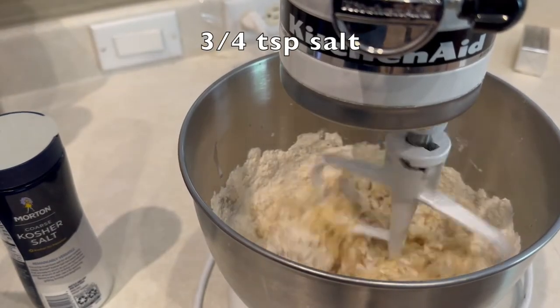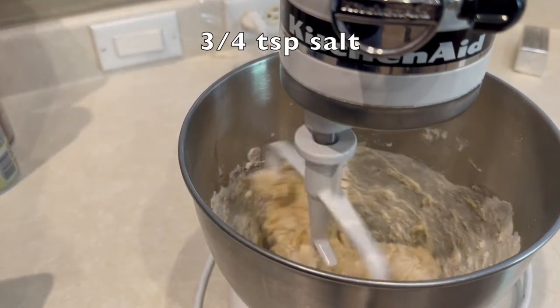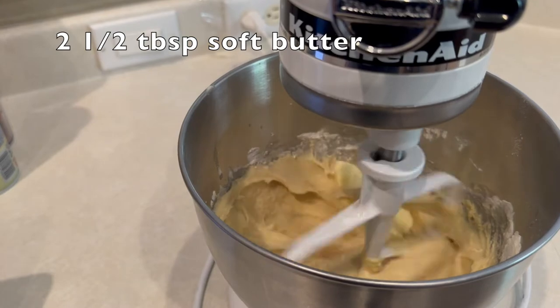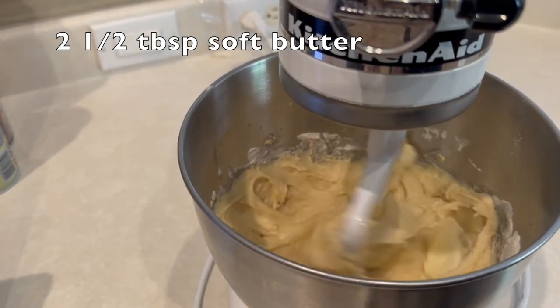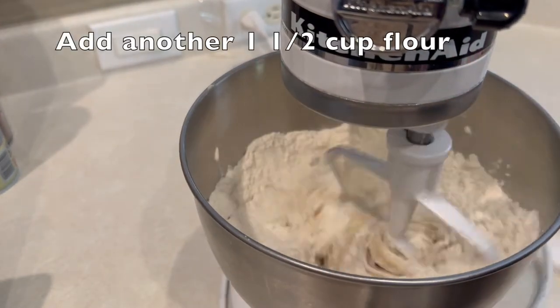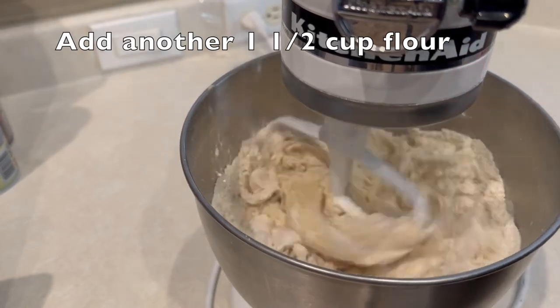Once this is going good, we'll stop for a moment and add another cup and a half of flour. Oh, I almost forgot — two and a half tablespoons of soft butter. Now we're going to add another cup and a half of flour and get this all mixed up nice.